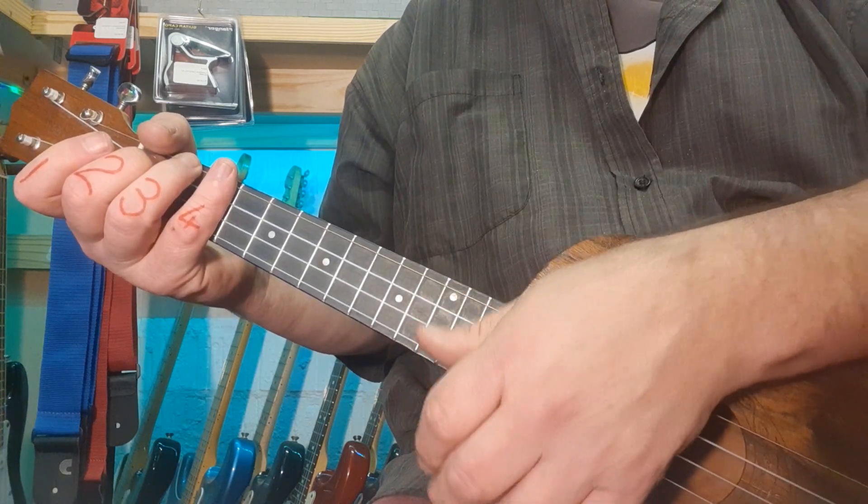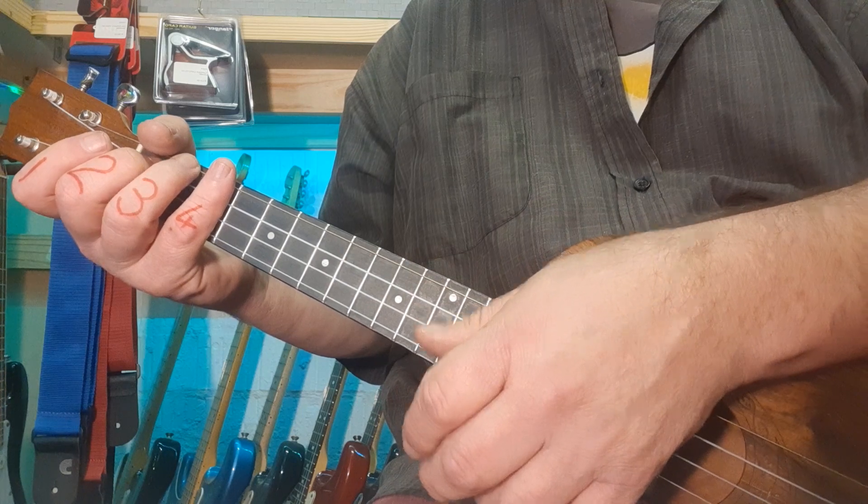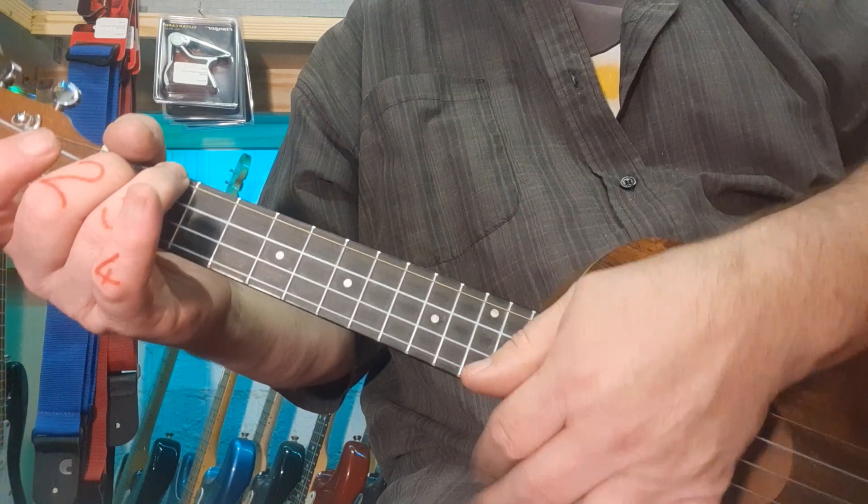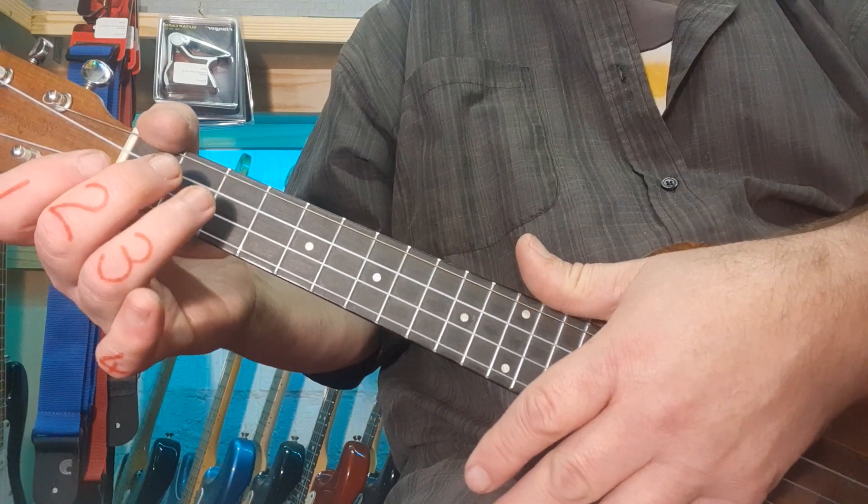What's quite cool about this is a little rhythmic tap on the two and the four. You can hear it and see it there. Watch my thumb. Before we get into the rhythm, let's look at the chords.